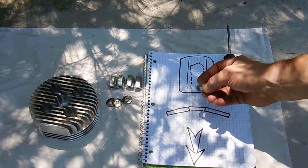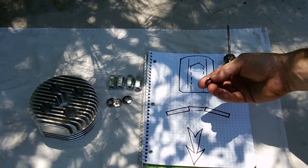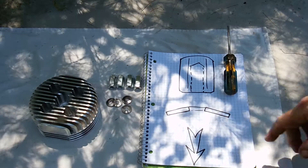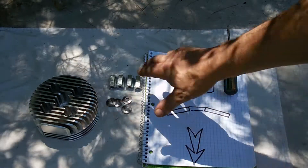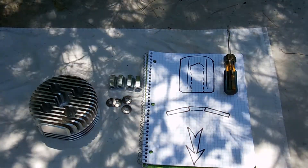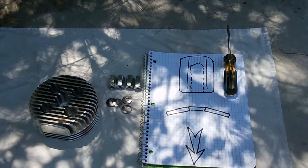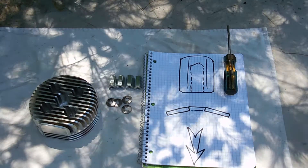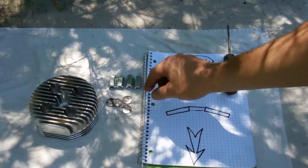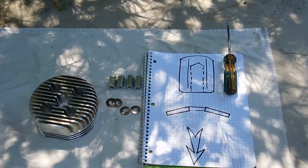Here's the solution. You see this cutaway view — that's an enlarged version. This is called a disc spring, or a Belleville washer. What this does is, when properly torqued, will keep a consistent torque on the head. It's really great, I'm very excited about this.